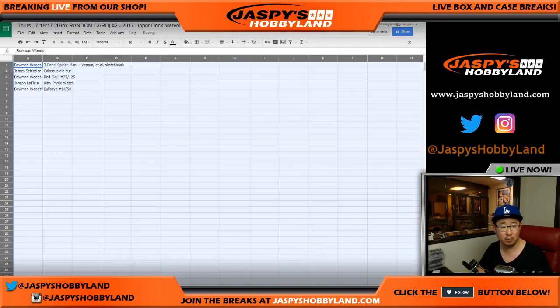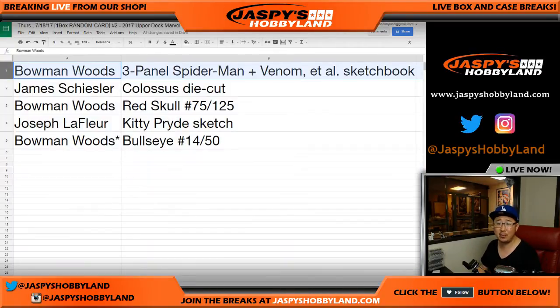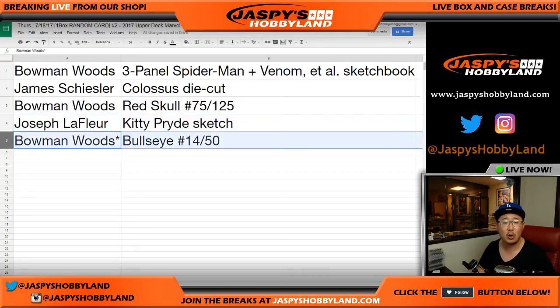Bowman! Boom! Bowman gets the three-panel Spider-Man, Venom, Carnage sketchbook. Bowman — all aboard the Big Hit Express! James S. gets the Colossus die cut. Bowman gets the Red Skull, 75 out of 125. Joe LaFleur with Kitty Pryde sketch — one of one! And Bowman gets Bullseye, 14 out of 50 with his last spot.